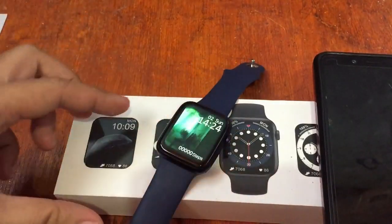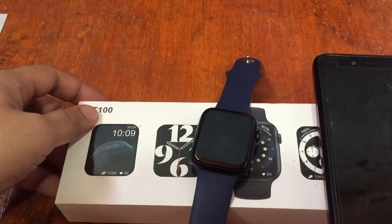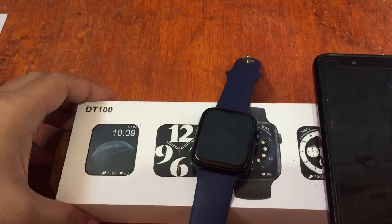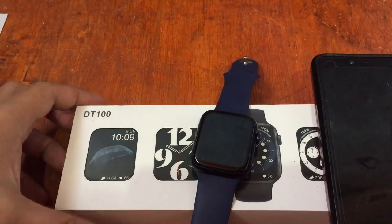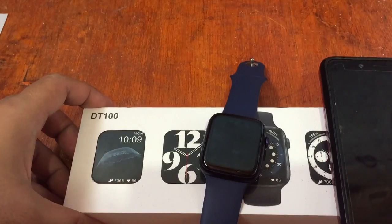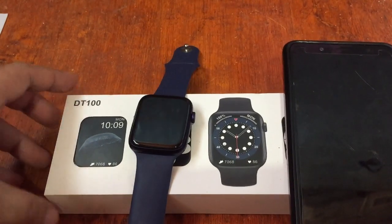We are back again with our popular smartwatch, the DT100 smartwatch. We receive a lot of queries regarding the smartwatch, especially on the watch face section for the support app, as well as asking about how to convert from 24-hour to 12-hour format time, or 12-hour format time to 24-hour format time. Here at smartwatchspecifications, we try our best to answer all your questions and find time to answer your queries about particular smartwatches.